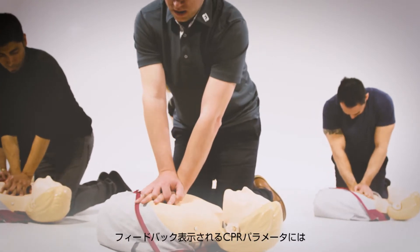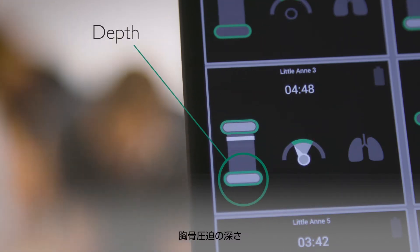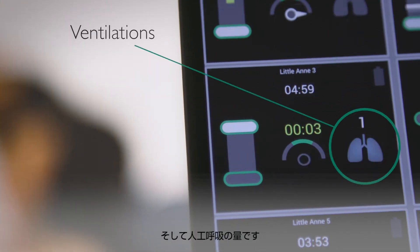CPR feedback parameters include compression rate, compression depth, compression release, and ventilation volume.